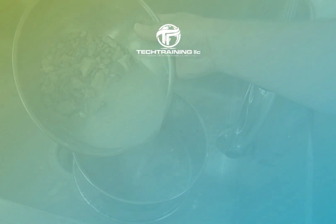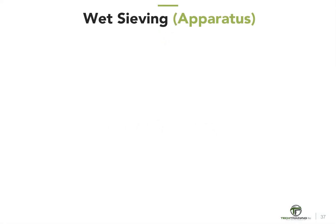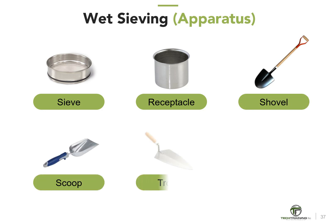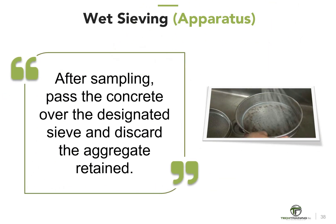Wet sieving is the process of removing aggregate larger than a designated size from the fresh concrete by sieving it over a designated sieve size. Equipment required includes the sieve with the appropriate designated opening size, a receptacle large enough to accommodate the procedure with a non-absorbent surface, and hand tools such as a shovel, hand scoop, plastering trowel, and rubber gloves. After sampling the concrete, pass the concrete over the designated sieve, remove and discard the aggregate retained. This should be done before remixing.